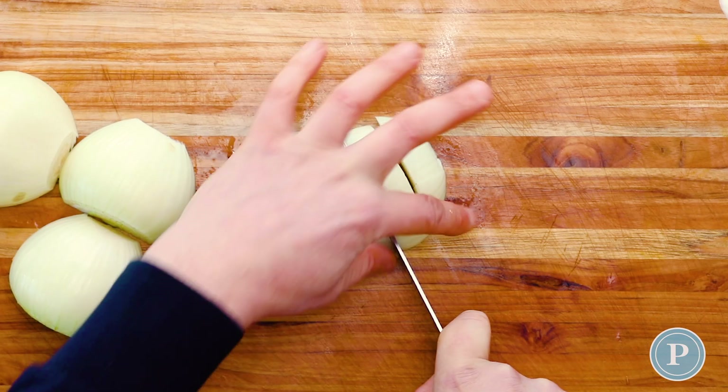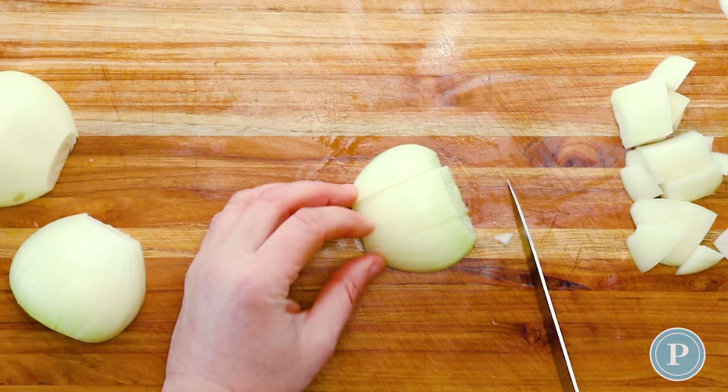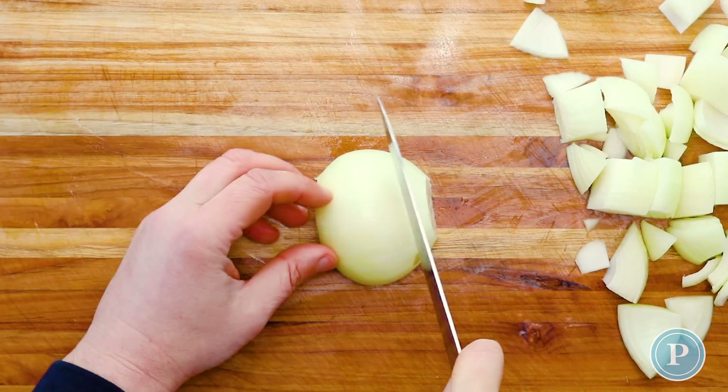You want to cut this into a large chunk. Remember the roast is going to cook for quite a while — we don't want it to overcook.